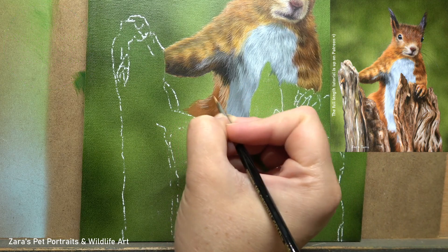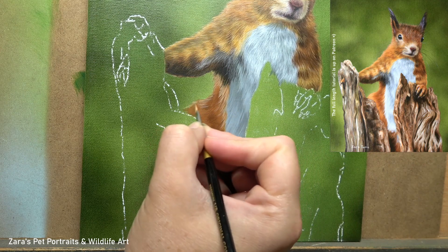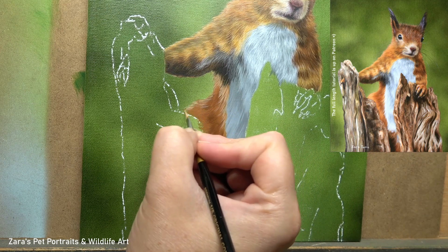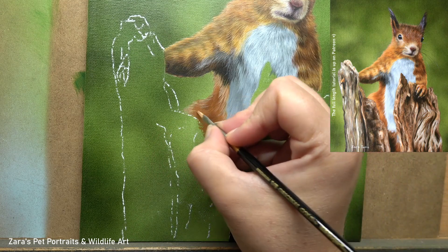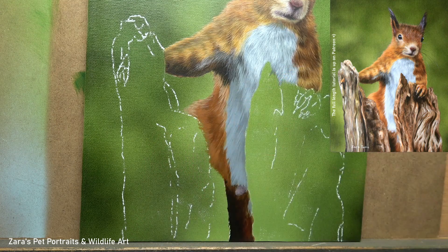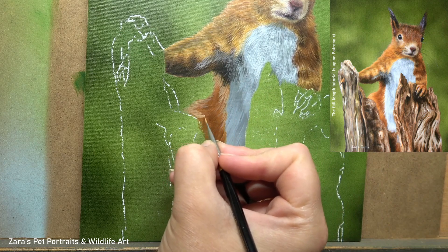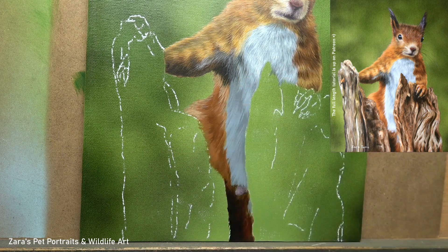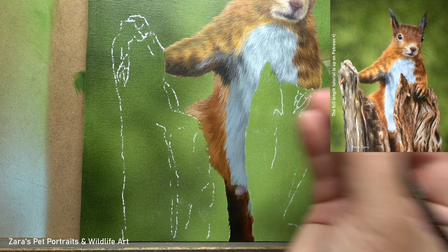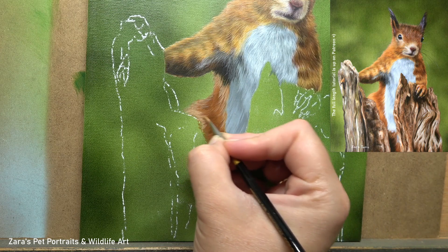Fur direction is never random. It follows the underlying bone and muscular structure, so if we get that wrong we will alter the shape of the animal and the finished painting will not look as much like that animal as it should. Now all wildlife subjects are going to vary to a degree — one red squirrel is not going to be the same as the next. However when we start working with pet portraits, if we don't get the structure of that person's pet right, the owner will know. So the fur direction with anything that we are painting is so important.